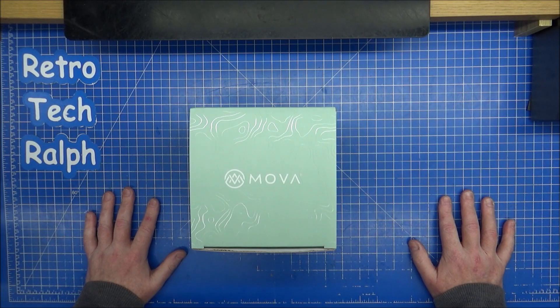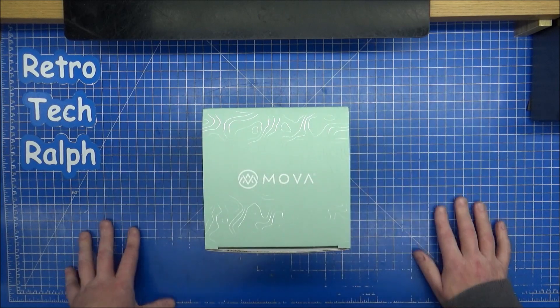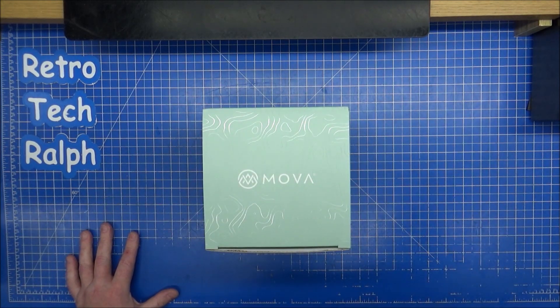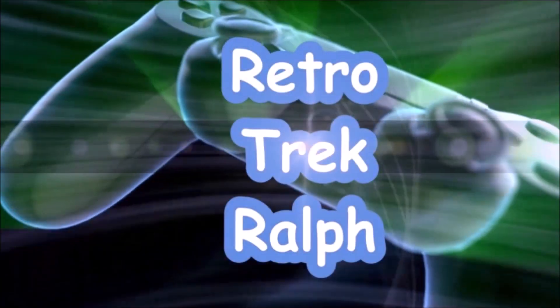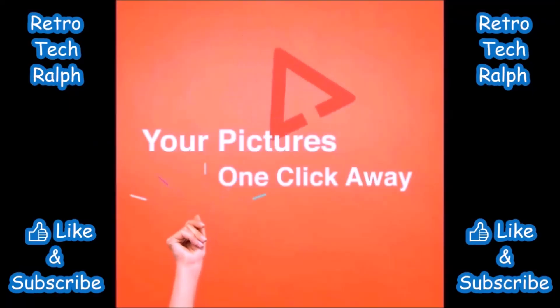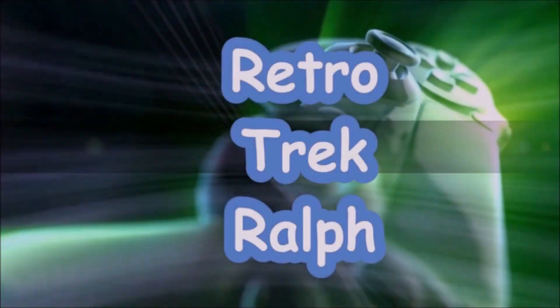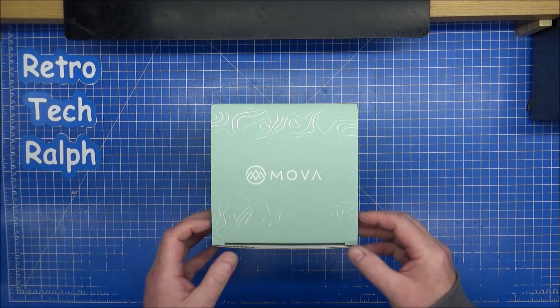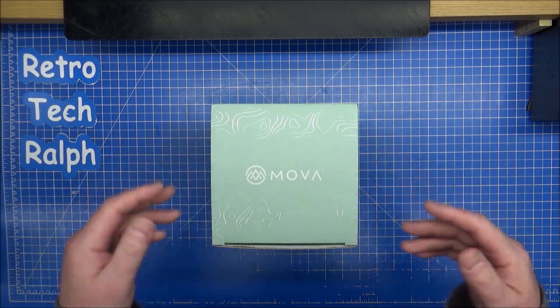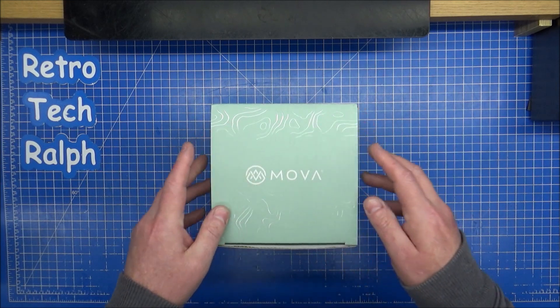Hi guys, Retro Tech Trek, Ralph here with another Mova Globe unboxing. This is the last one for our solar system.